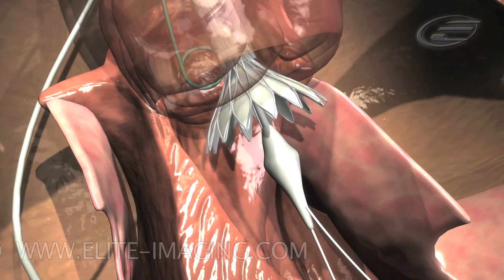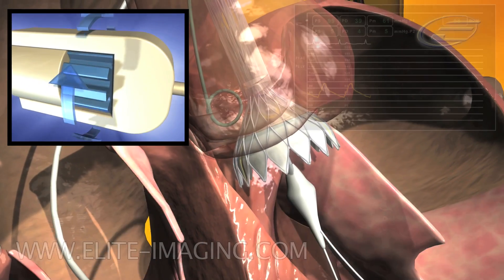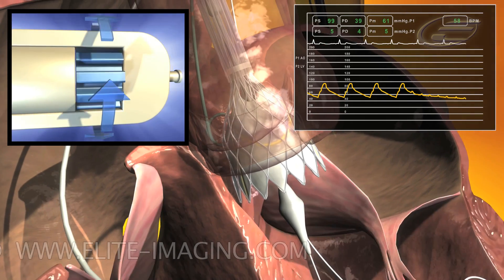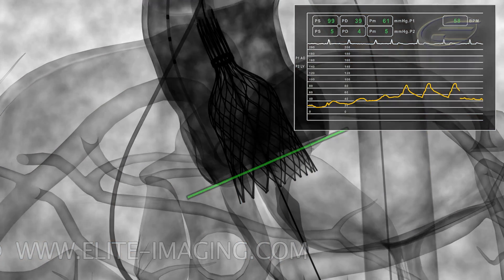After evaluation and adjustment of valve position at this stage, continue to deploy to the two-thirds deployment. Note: during this stage, the blood pressure will drop. It is important not to stop deploying until blood pressure rises to normal parameters. Stop deployment and perform an angiogram.